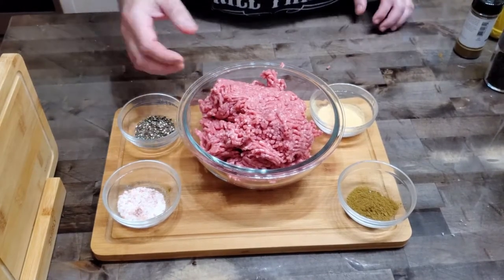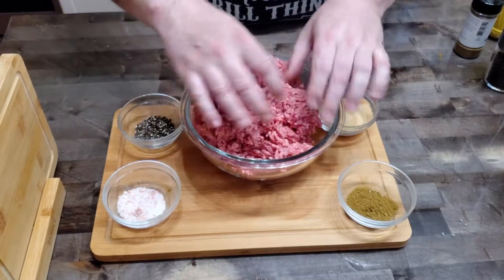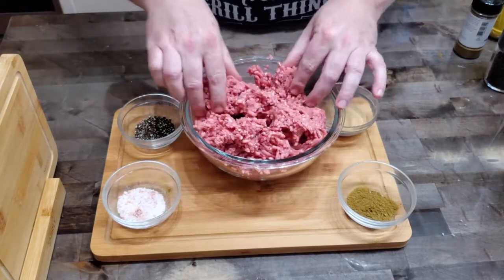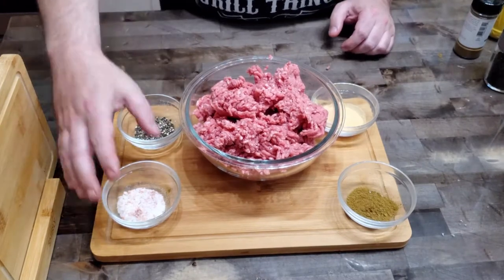We're going to get started with two pounds of ground chuck. This is 80/20 and I love making burgers out of this — this is definitely what you want to be looking for. It's got a little bit more fat in it. Fat is flavor, so definitely look for this at the market when you're getting ready to grill.